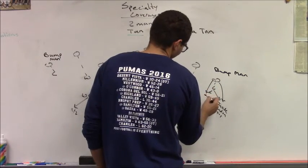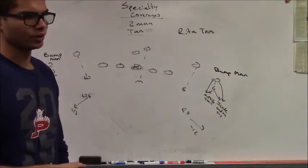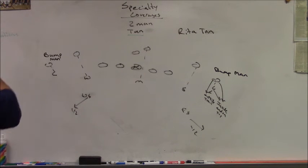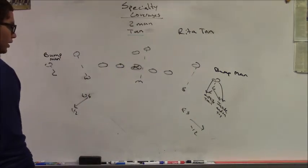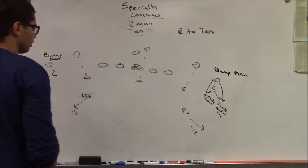If the receiver releases inside of me, I play the outside trail. So in bump man, based on the release, we determine how we want to play our man-to-man. There's no inch technique like in Meg or most of our other man coverages. Our guys are flat-footed, pounding the ground, trying to get an aggressive jam on the number one receiver. The leverage of the receiver's release determines the corner's leverage.